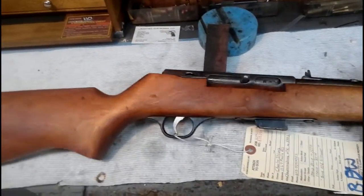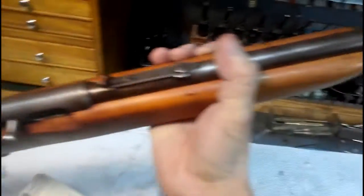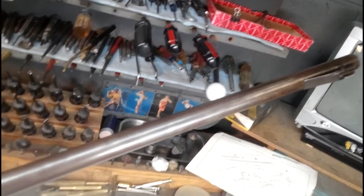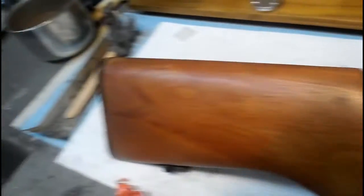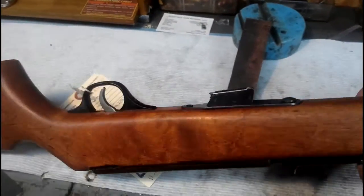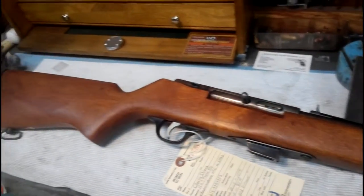Here's the rifle I was talking about. Definitely needs to be re-blued. I'm going to give you a really good look at it — this is going to be one of those before and after videos. You can see it's got some pits in it. Barrel's in kind of rough shape. Definitely needs to be reworked and re-blued. Stock's not in real bad shape; got a few little gouges in it. When it's all said and done, this gun's going to look like a brand new one again.